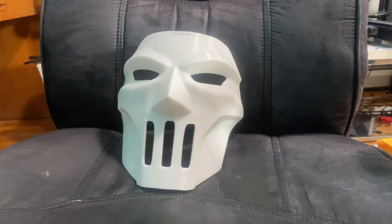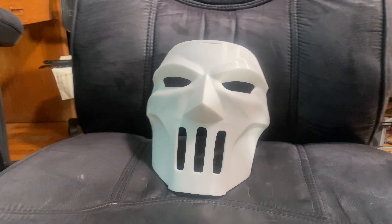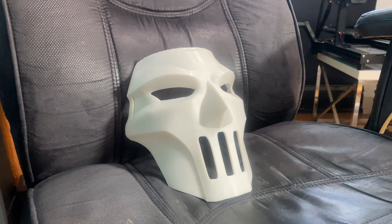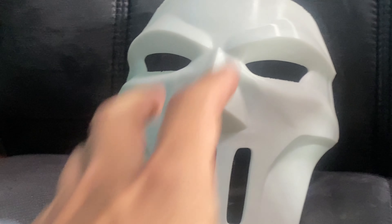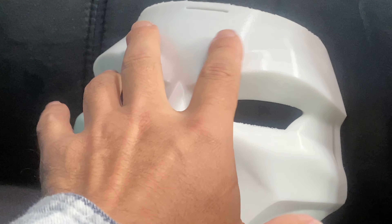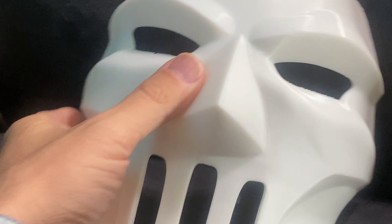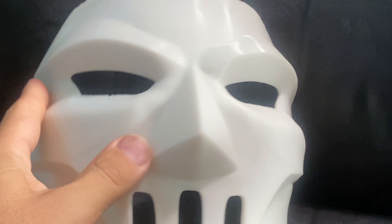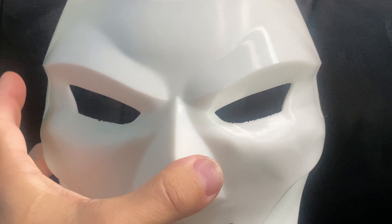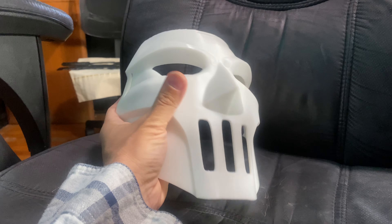Alright, so here is Casey Jones, straight off the printer, no cleanup at all — very impressed. That's my first attempt with this model, it's super clean, no visible layer lines at all, very smooth. I'm noticing the K1 really does print very smooth, consistently. I've done many tests now, and it's not a fluke, it's a very clean printing printer.